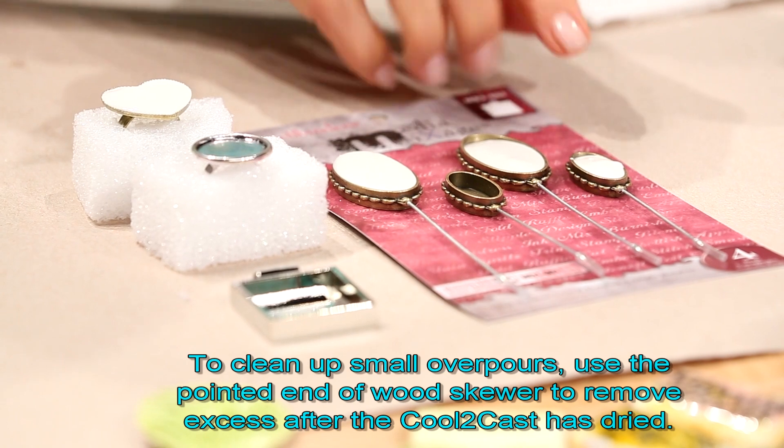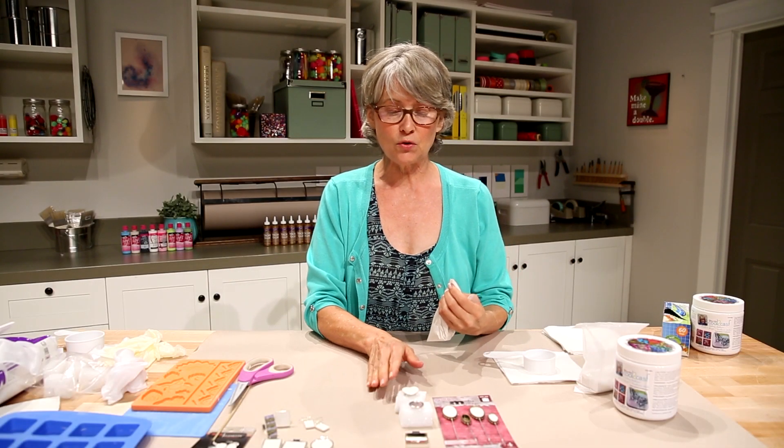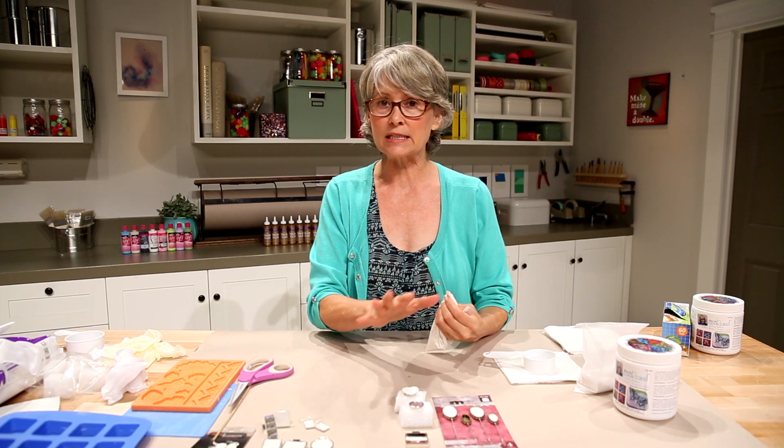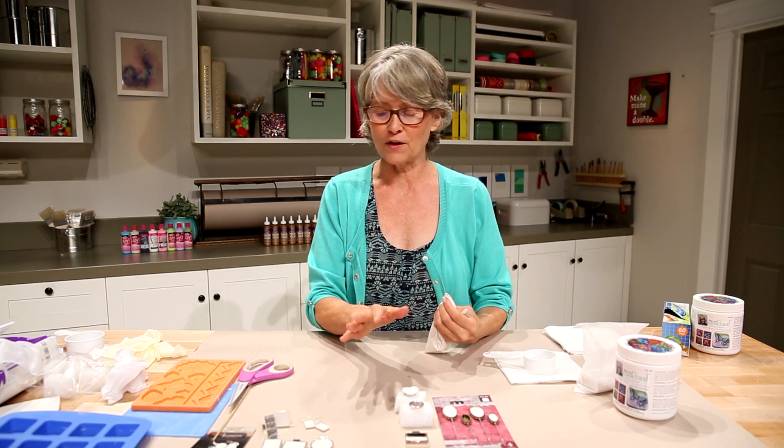If you have a little bit of over pour, don't worry about that — just let it dry. Once you've poured into your bezels, you want to leave them to dry for at least an hour; that's when it begins to get solid. Don't move them.